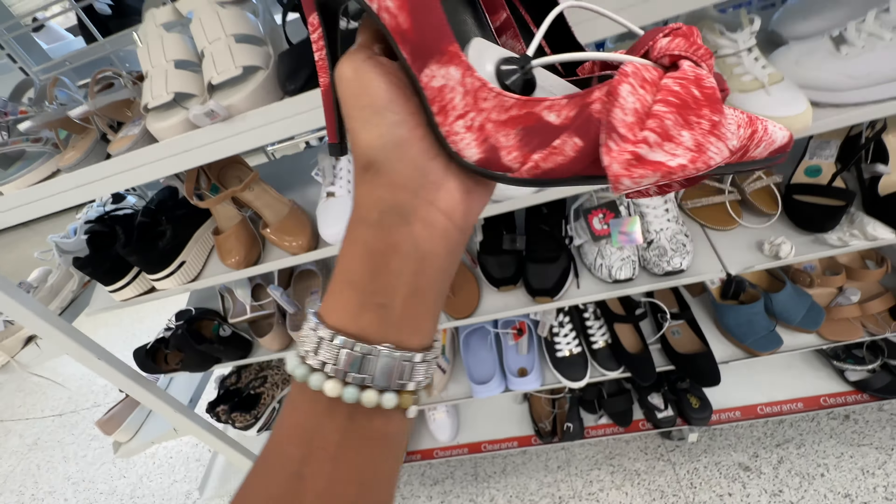Steve Madden gray sneakers with rhinestone — check these out — $25.